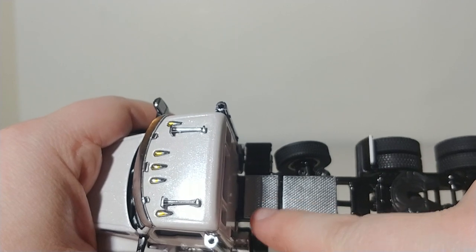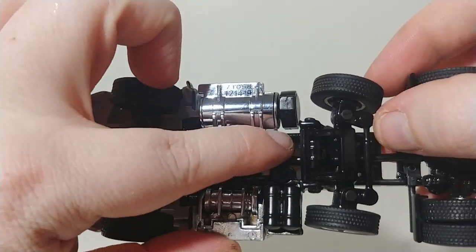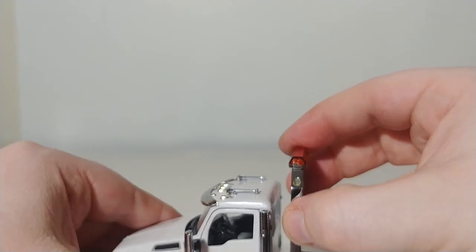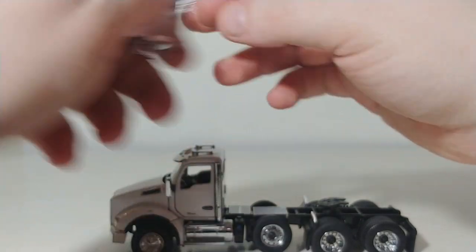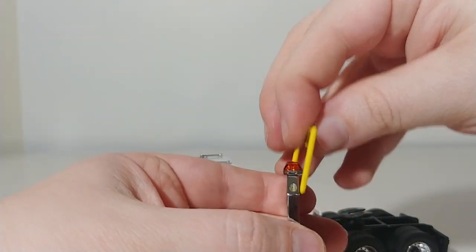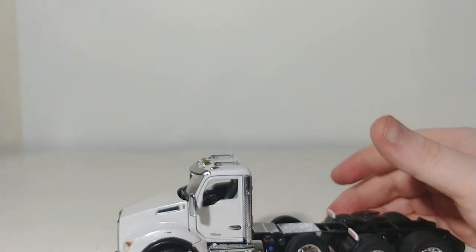It comes with the deck plate installed. If you don't want it, unscrew these two screws right here, and that's how you would put your headache rack — it would go right there. Obviously it wouldn't sit that high because it would be screwed down. And then your oversized load sign would go on top of this, just like you've seen many times before.